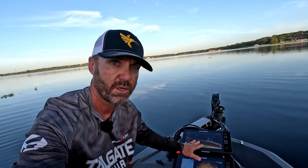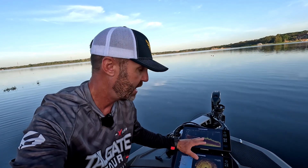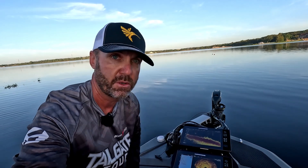I'm Chuck Pippen from Icon Boats. Today I'm going to show you the top three reasons the LX model from Icon Boats is the easiest bass boat on the market to rig out with electronics. I'm also going to show you how I rigged this boat out. This is my personal LX21.